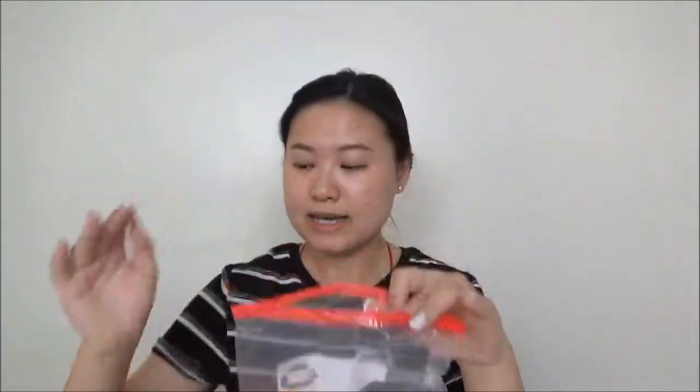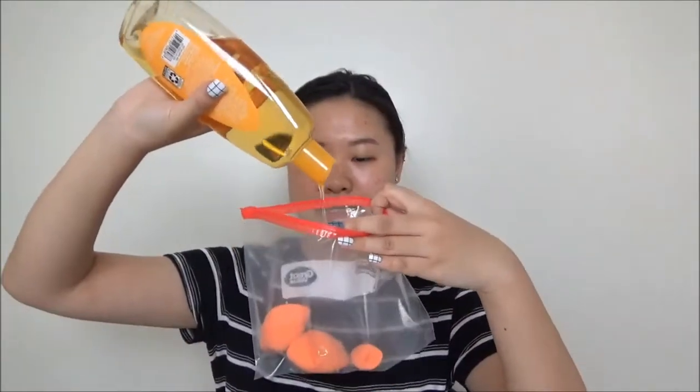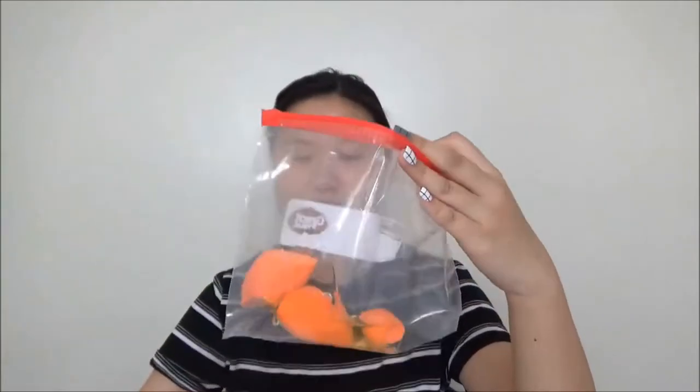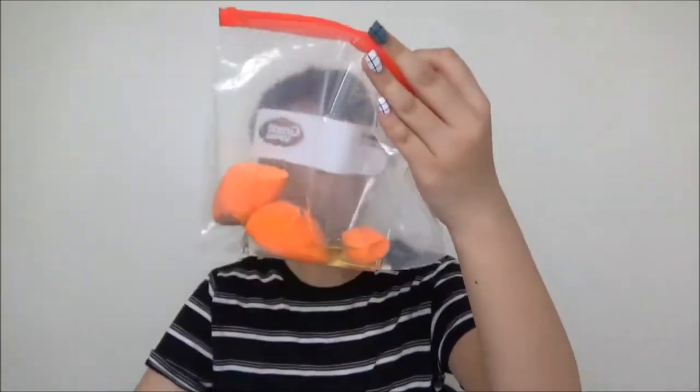One is mini and two are big. It says you need a good amount of soap, so I'm just gonna add some — I think that's a good amount, actually that might be a lot, but we're gonna go with it. And it says to fill it in with warm water, so I'm going to go fill it in with warm water right now.